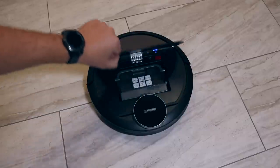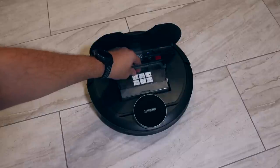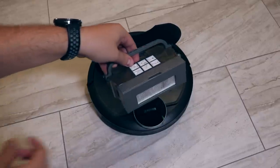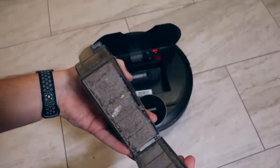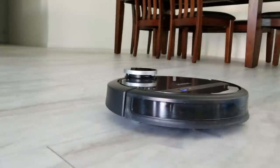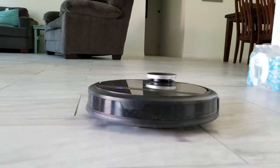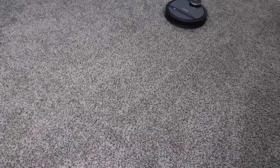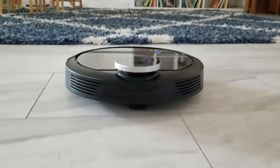To clean the dustbin you just pop up the top and pull out the dustbin with the little handle. It's not the biggest dustbin — I had to empty it every single time it ran, which I guess is a good thing since it's sucking up a lot of stuff, but just be aware. Overall the D-Bot 901 is a pretty good vacuum. Besides its annoyances with mapping — forgetting the map and taking a while — it's quiet and not too expensive at about $300 to $400, which is good compared to other robot vacuums with similar features.